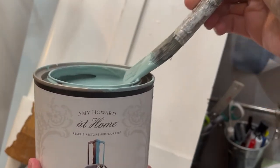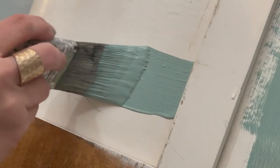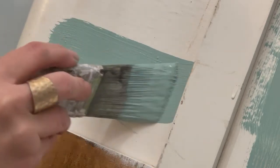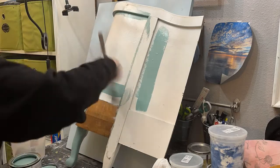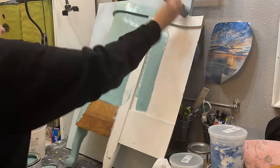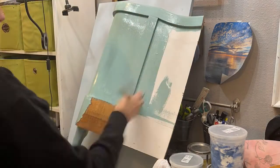My favorite part of all of this is the paint. This is one of my favorite colors — Flying Howard At Home in her one-step paint. Go ahead and apply it with a microfiber brush and let it dry. I do two coats and sand gently between each coat. You can also seal this with wax or a matte sealer if you want, but it is also self-sealing, so it's totally up to you.